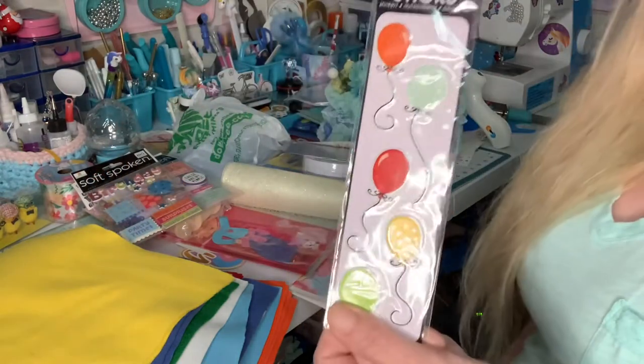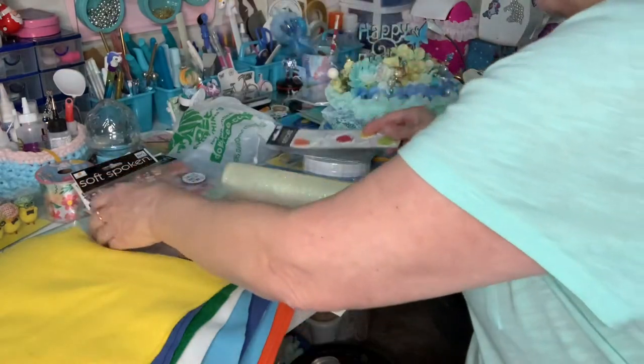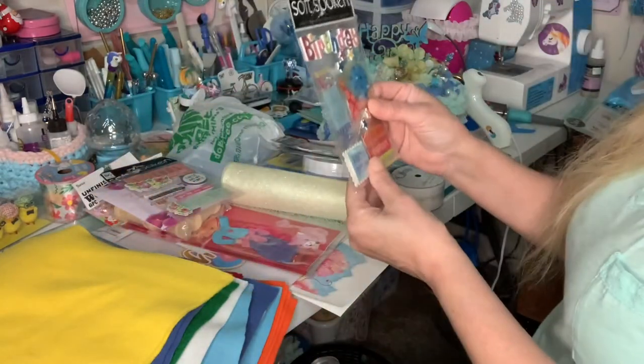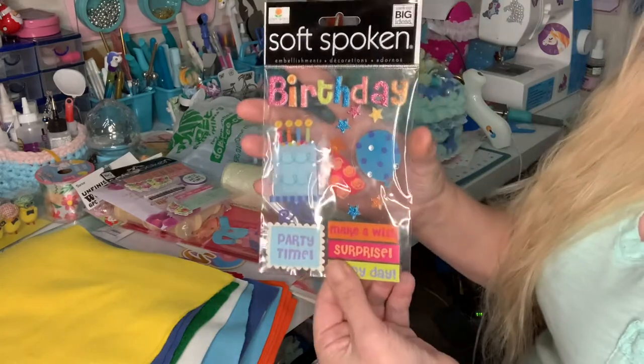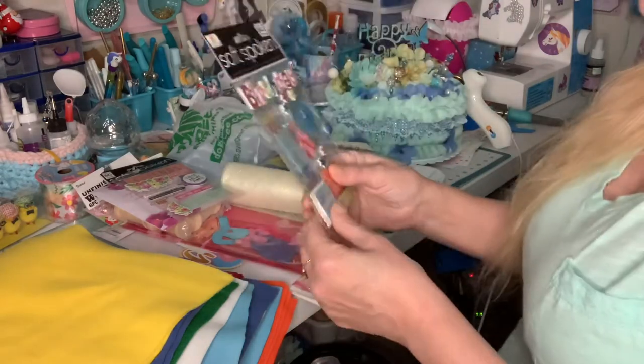And look at these — balloons! I love them. And birthday stickers — I love these. These are cute.